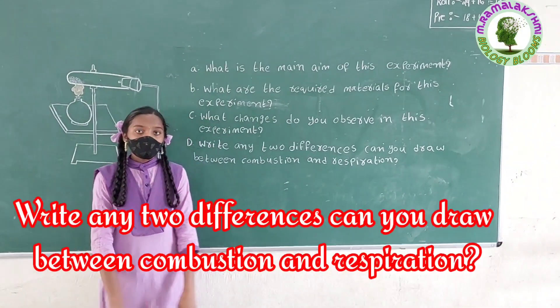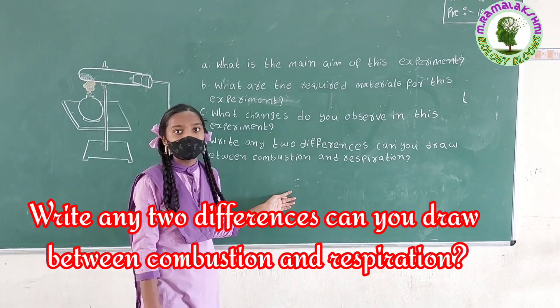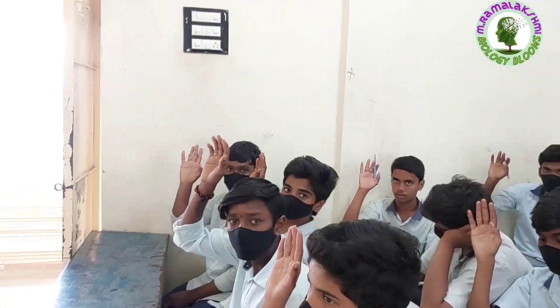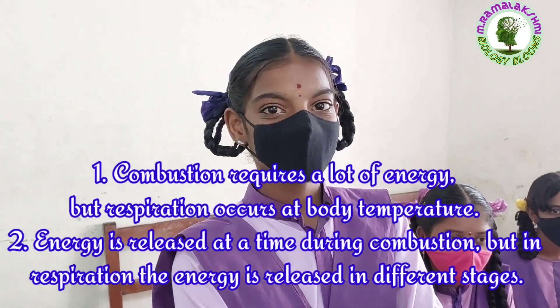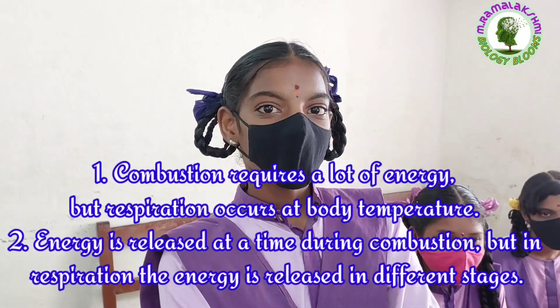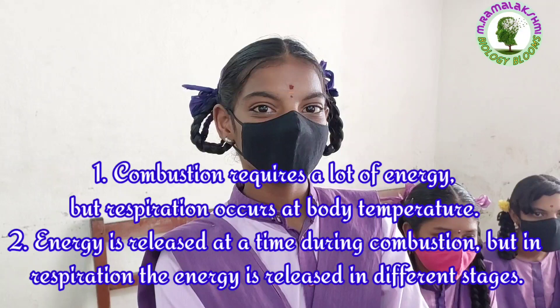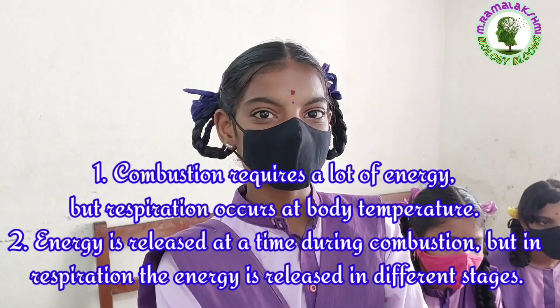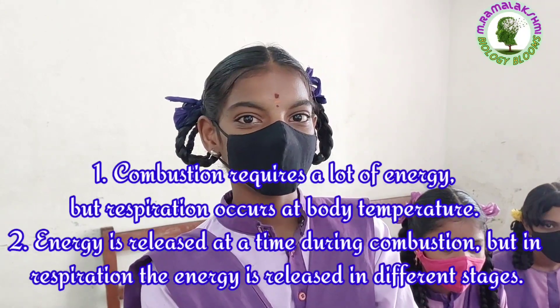Write any two differences you can draw between combustion and respiration. Harika: Combustion requires a lot of energy, but respiration occurs at body temperature. Energy is released all at one time during combustion, but in respiration the energy is released in different stages.